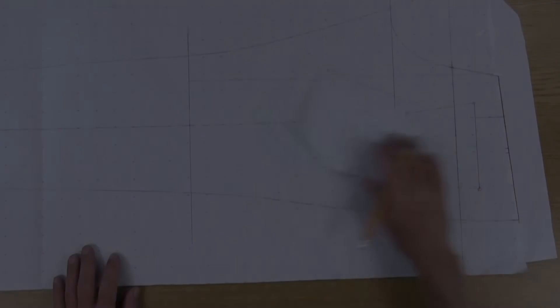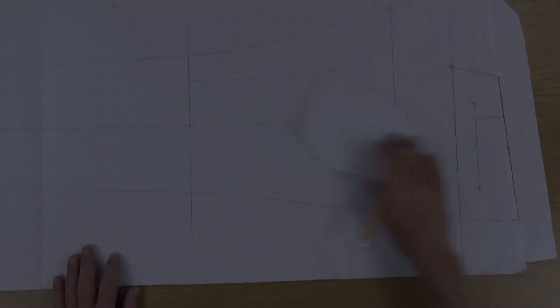Now that we've finished our back pocket, we also have our yoke piece and our contour waistband. Let's finalize this back pattern piece and move on to the next step.